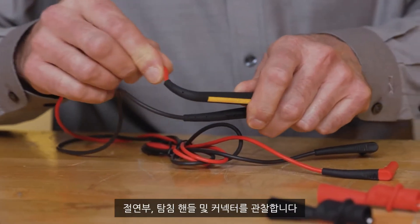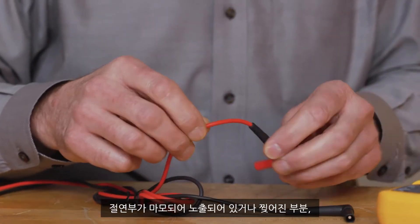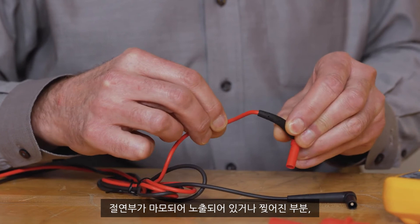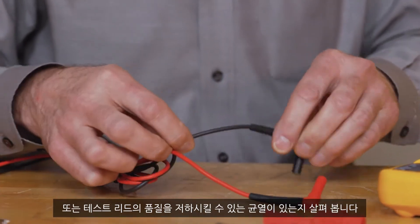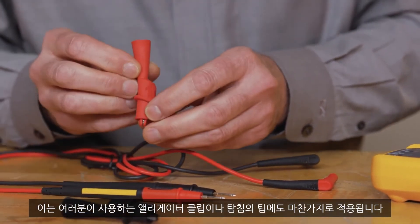Before using, make sure to visually inspect. Look at the insulation, probe handles, and connectors. Look for wear and tear spots where the insulation has worn down or any cracks that will compromise the integrity of your test leads. This also applies to alligator clips or probe tips you might use.